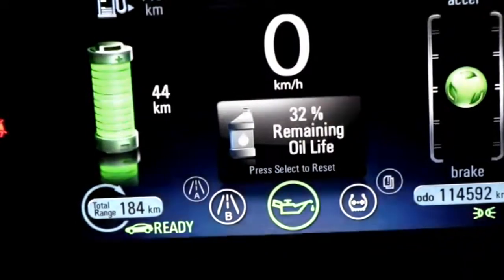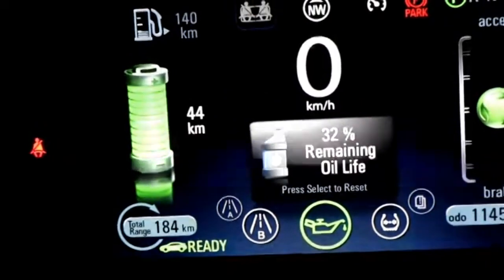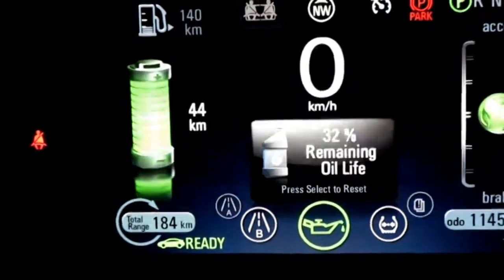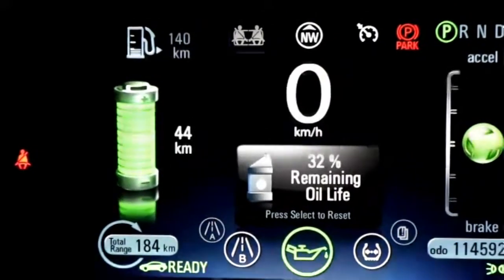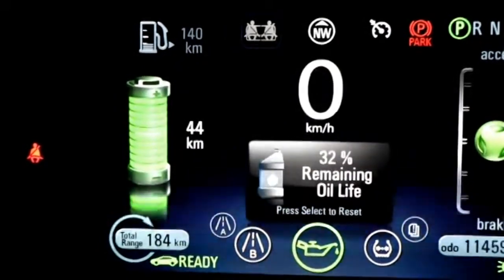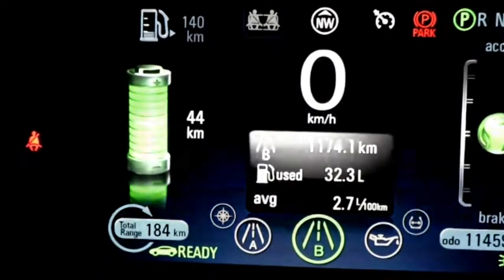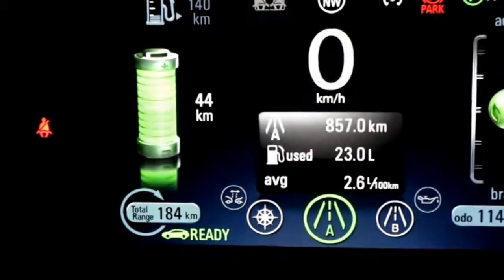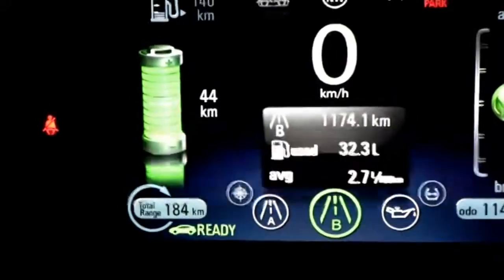Our engine oil life shows 32% remaining. What's nice with this car is GM has actually rated it for two years on an oil change, because the generator runs so little. And it's a smart car — if you're not using gas and running on electricity, to keep the gas from going stale, the generator will kick on periodically to do maintenance and burn gas little by little.